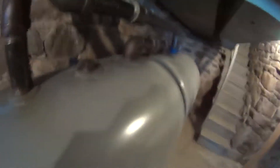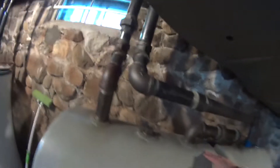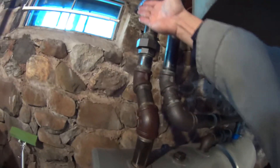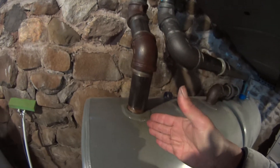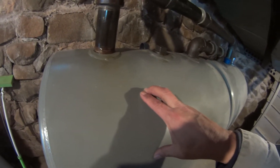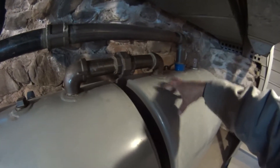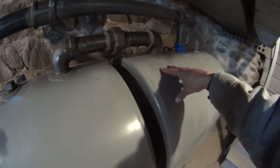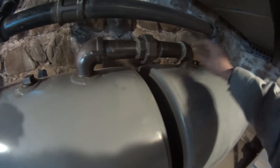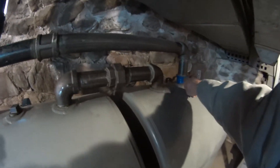Could do the same thing with the 275-330 bypass. The fuel comes from the outside this way. It fills this tank first, then the bypass goes over and fills the second tank.